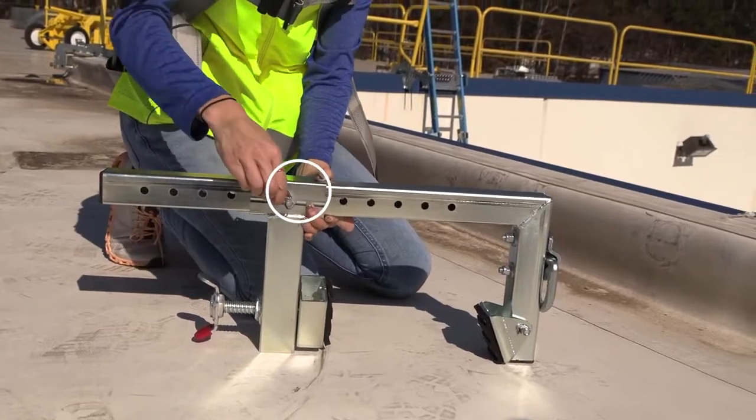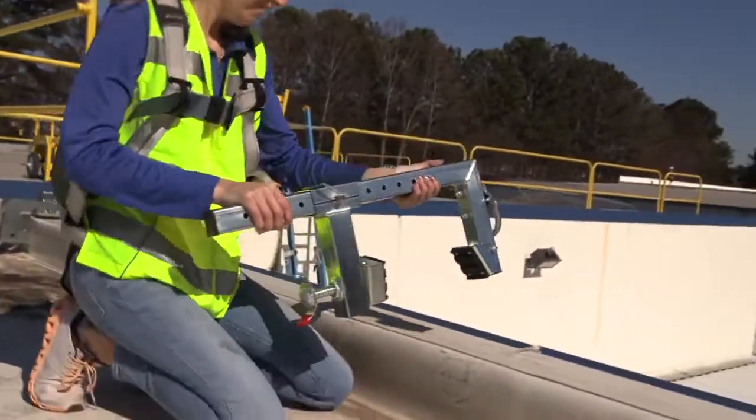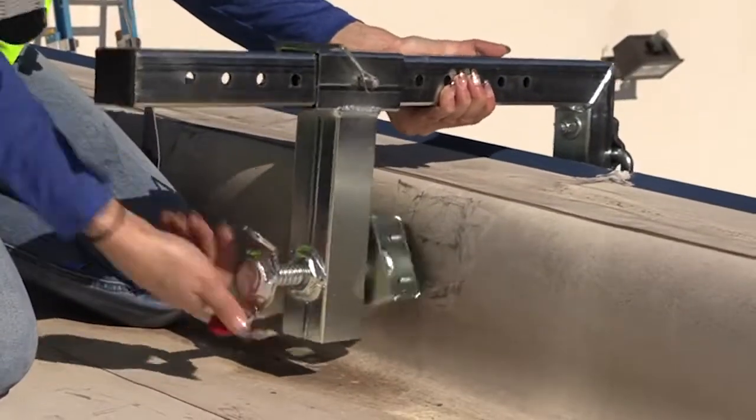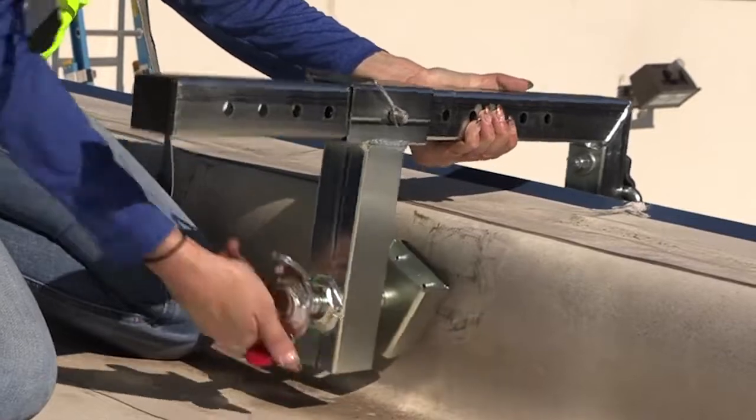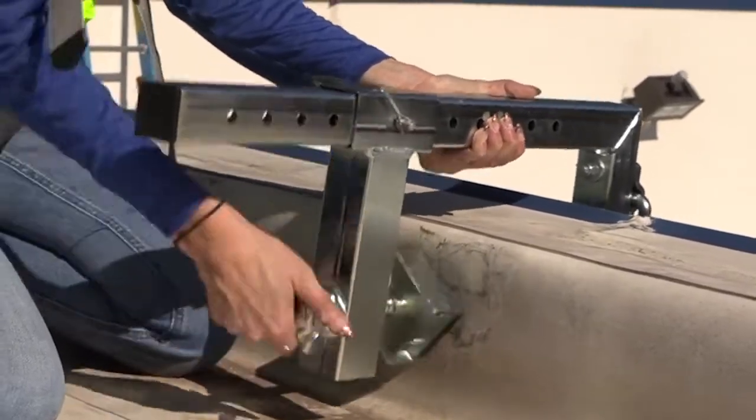Coming in at 13 pounds, this lightweight anchor only needs one person to install and provides a secure setup. This durable, reusable, and quick system reinforces a long and durable life.